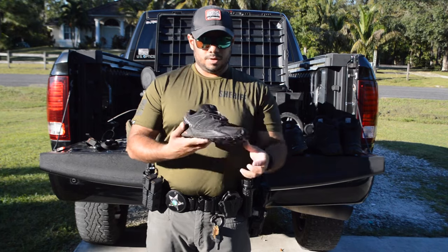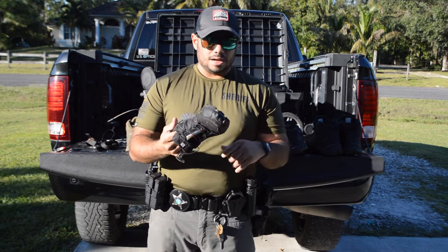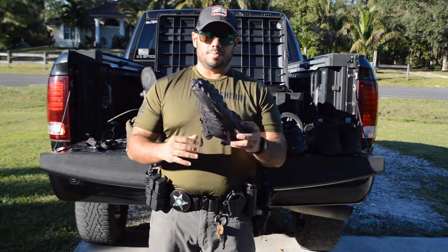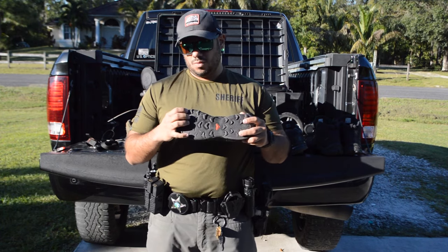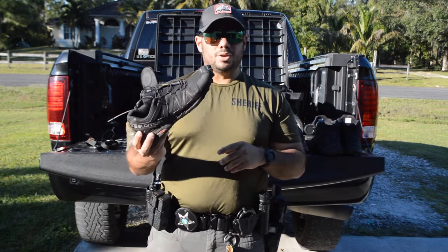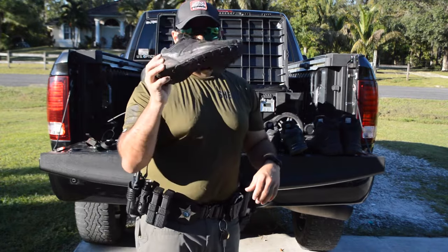Everybody knows the Speed Cross. They've kind of transitioned into the tactical world with Gore-Tex versions in black. A lot of SWAT guys wear these — super comfortable, super lightweight. The only issue is the knobs were not made to walk on concrete and will wear down pretty quick, but if you're in gravel terrain it's a great shoe. Originally designed for trail running.